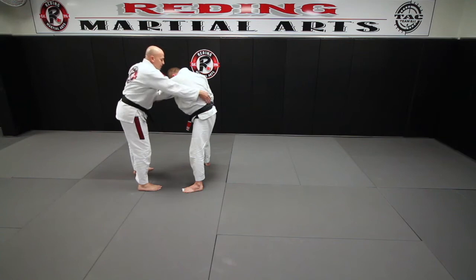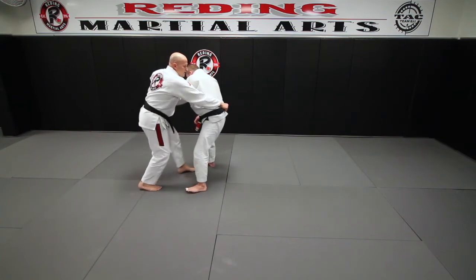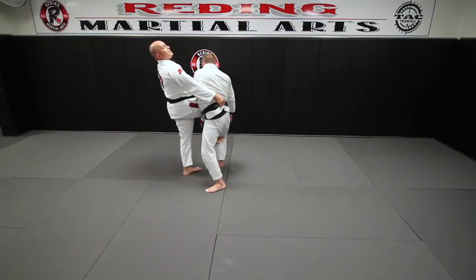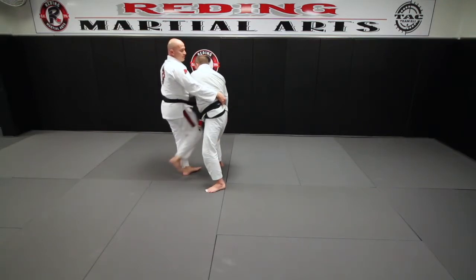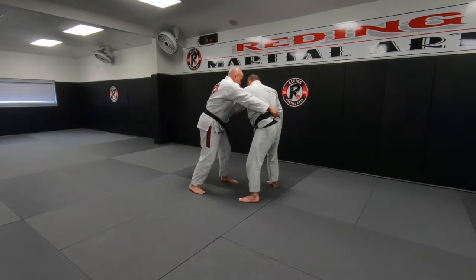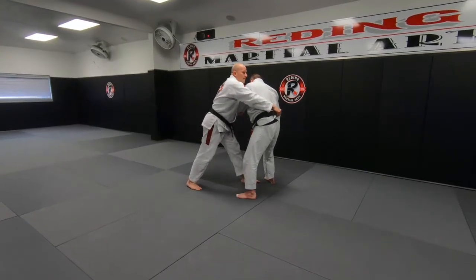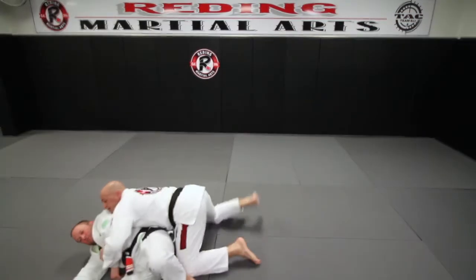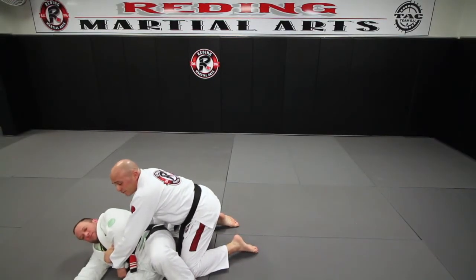Left foot's going to step in between his feet, right shin comes up into the crease of his hip — left foot in, right foot up. Here I'm just going to keep him attached to me. I don't want to drop down and leave a gap between our bodies, so we have to stay attached to this arm, just like an arm drag or anything else. Left foot comes in, right foot up, I sit down. Don't let go of your partner.